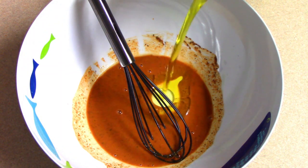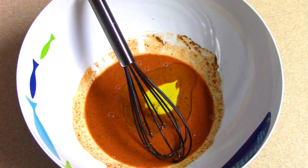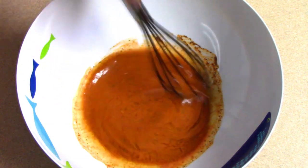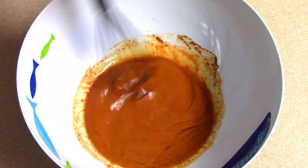We put the oil on the table and we put the oil on the top. Then we put the oil on the top. The oil on the top is at the top.